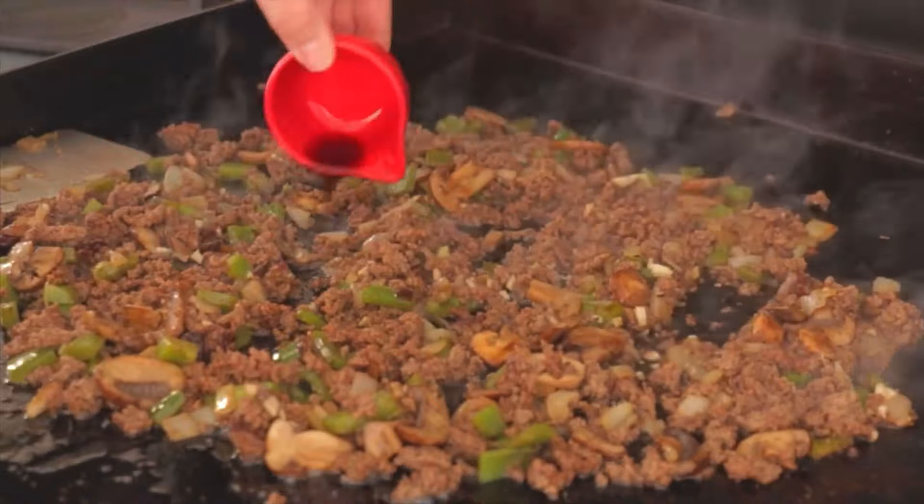Then we're going to add our vegetables back in — this is why we didn't cook them so long in the beginning, because they're going to continue to cook now and get a little bit softer. Now we're going to add in one quarter cup of Worcestershire sauce. As much as the boys all make fun of me for how I pronounce things, I'm going to bet that I say that word better than all three of them — Worcestershire!